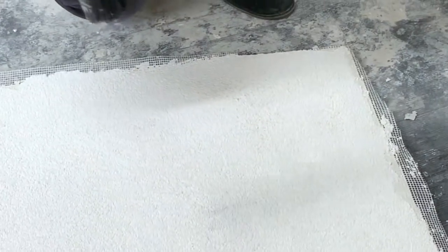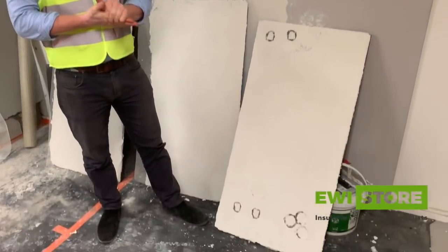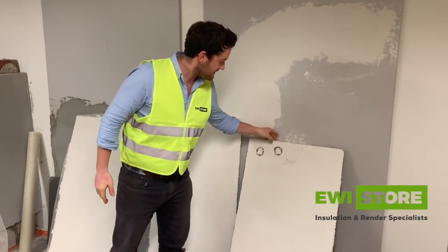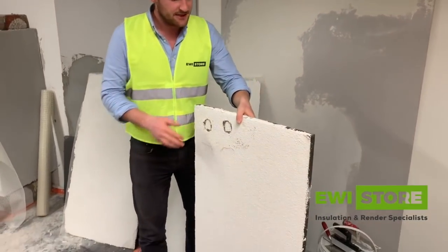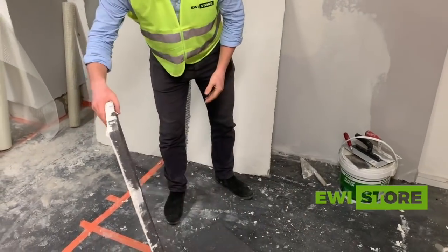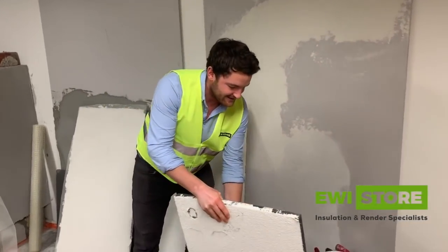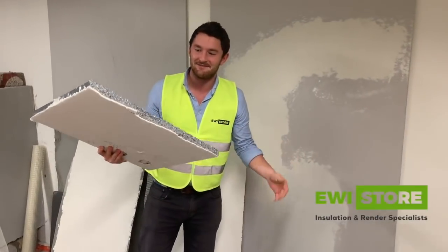So now you've seen the impact resistance of each board, I'm going to show you what the mesh does for flexibility. First, the meshless board — let's try and bend that. There you go, that's cracked already at the bottom. No mesh — it's just snapped, as you can see.